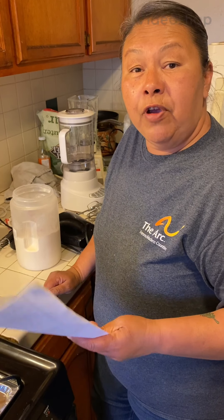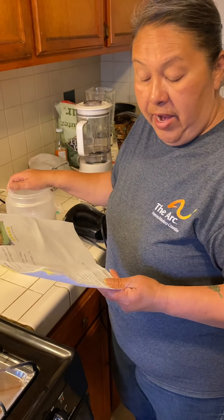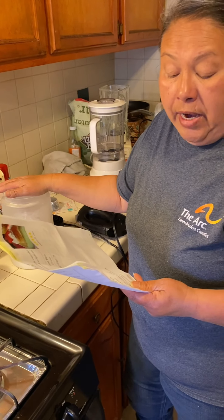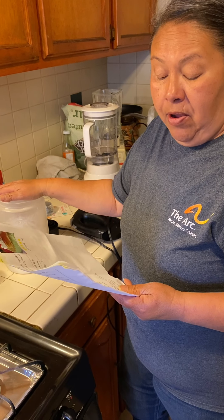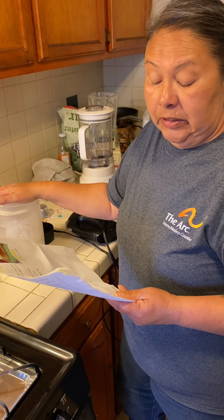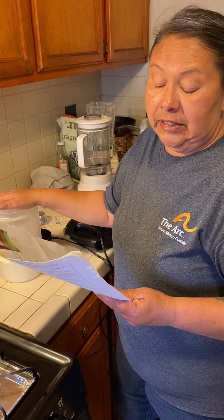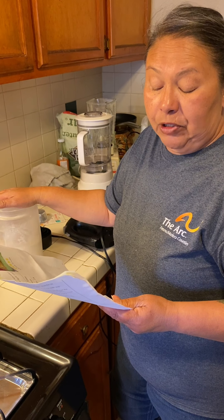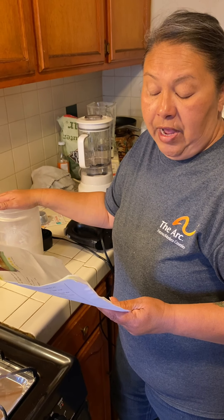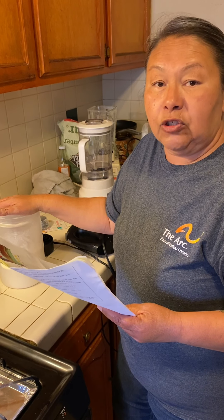Hi everyone, this is Sarah from LAC, and today I'm going to make tres leches cupcakes. You're going to need one cup of flour, one and one half teaspoon of baking powder, one fourth teaspoon of salt, a half teaspoon of cinnamon, five whole eggs — we're gonna separate them — one cup of sugar divided, one third cup of coconut milk, and one teaspoon of vanilla extract.